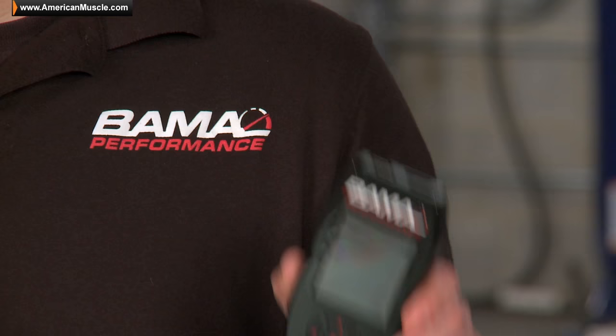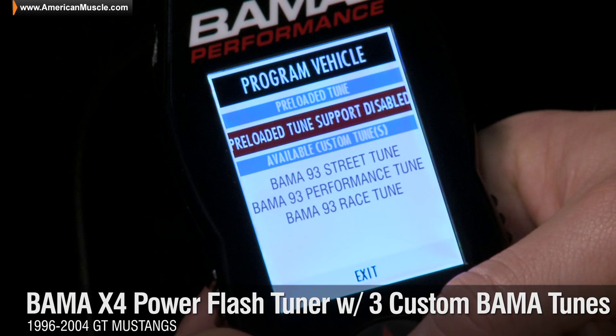Hi, I'm Mike with Bama Performance, and I'm here to break down the benefits of using the Bama SF4 Power Flash Tuner loaded with three custom Bama tunes available for all 96-04 Mustang GTs.